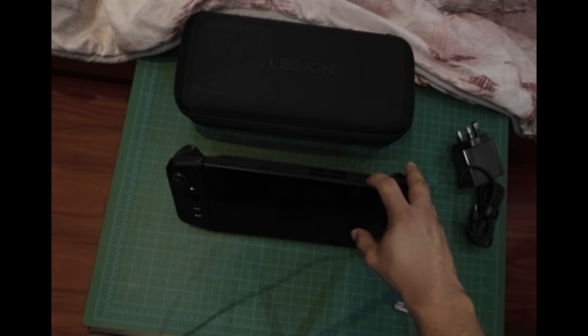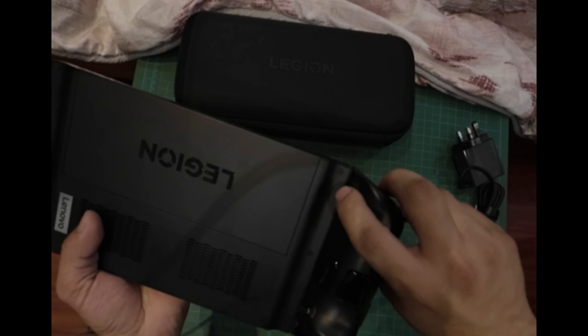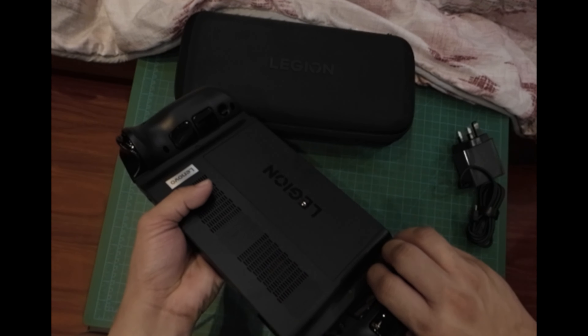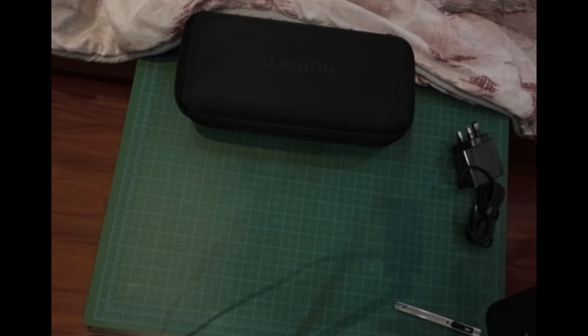There's no battery — it's dead. Let's charge this up later. You can detach the controller, but at the time of posting I know how to do it, though during the unboxing I didn't know how.